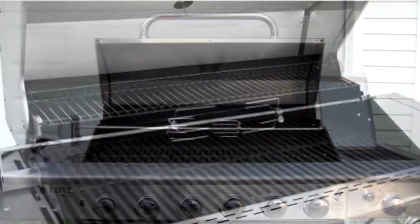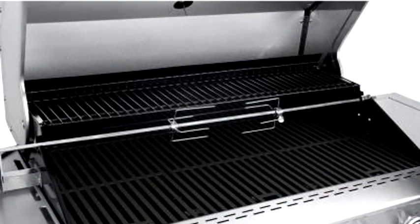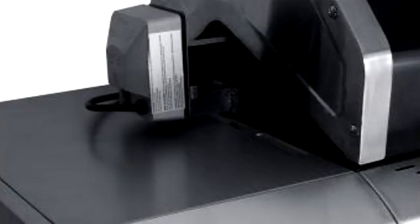It also comes with an additional rotisserie unit that you can cook turkey, chicken, or things like that on. Here is a look at the power unit which you need to plug in when using this.